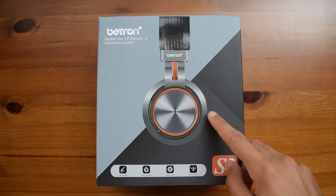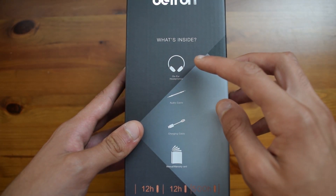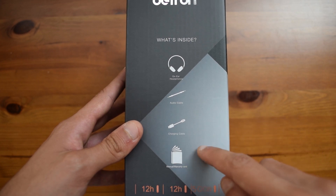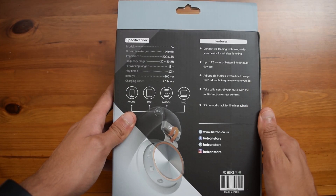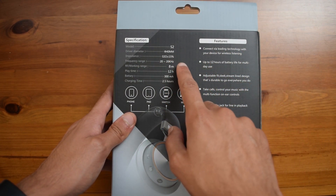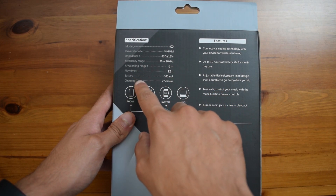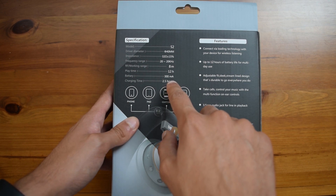Taking a look at the front we have a picture of the headphones themselves. On the side we have what is included in the box, which is the headphones, a 3.5mm audio cable, a charging cable which is micro USB, and a manual. On the back we have the more specific specifications, which state that these have 40mm drivers, a frequency range of 20Hz to 20kHz, a working range of around 8m through Bluetooth, a playtime of around 12 hours, a battery of around 300mAh, and a charging time of 2.5 hours.